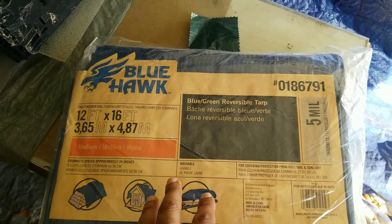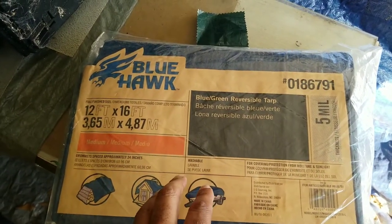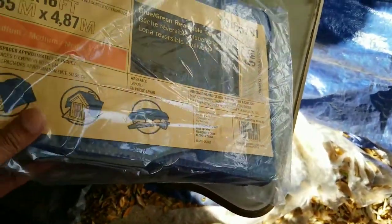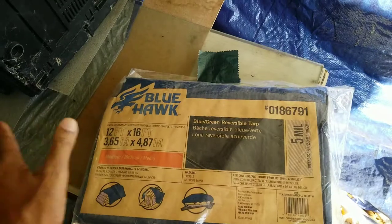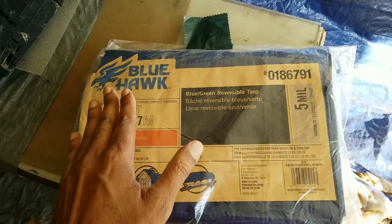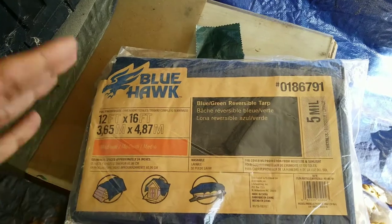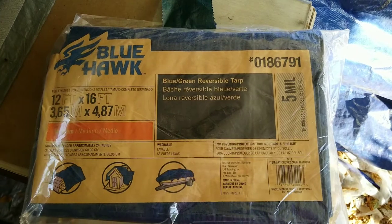This one happens to be blue. You can get them from Ace Hardware, Menards, Home Depot, Lowe's, or any hardware store. Get yourself a tarp — I haven't even opened this one yet — and you want to lay this as your base, then put your tent flooring on top of this. It's very important that you do this.